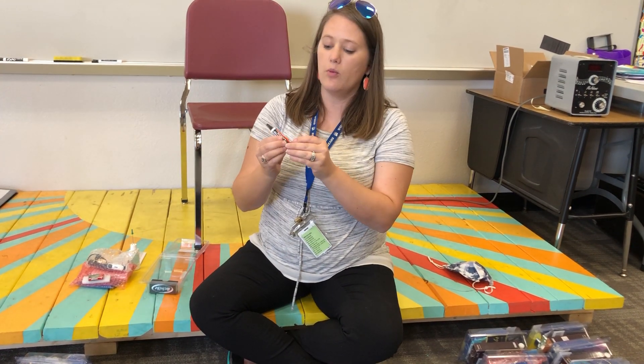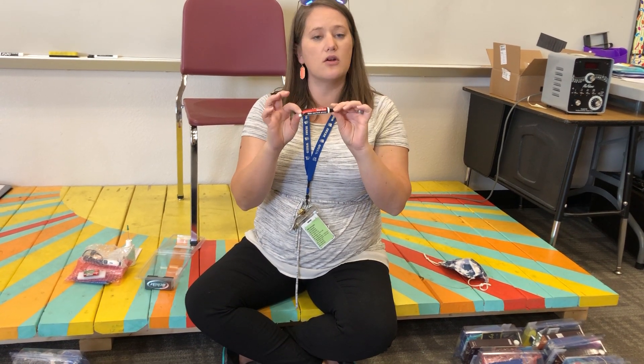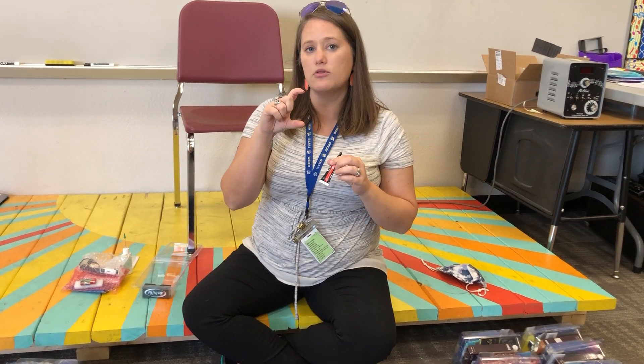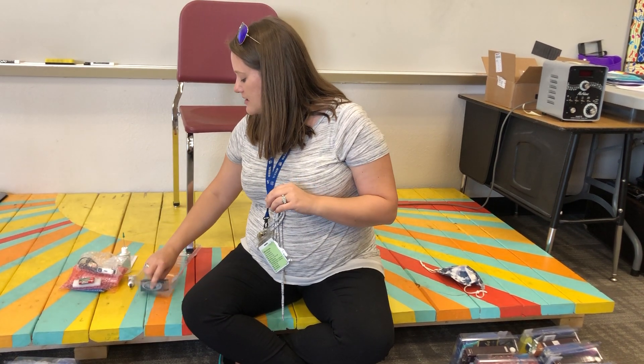Then you have this, which is slide grease. It may be in a tube that looks a little bit different, but as long as it says slide grease you're fine. This one says sliding cord grease and it's in a little tube. Sometimes it's in a little tube that looks like chapstick too — but same thing.